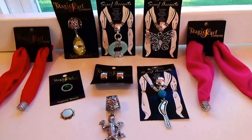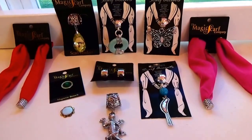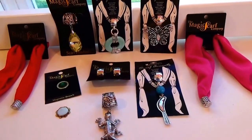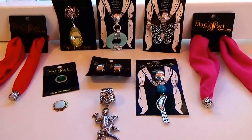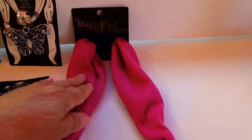Today we're bringing you jewelry for scarfs, so it's still in the line of jewelry but they're made for scarfs. We have magic scarfs and we have just the accents to help decorate your scarf, whichever one you have. First of all, let me show you these — they're really cool.